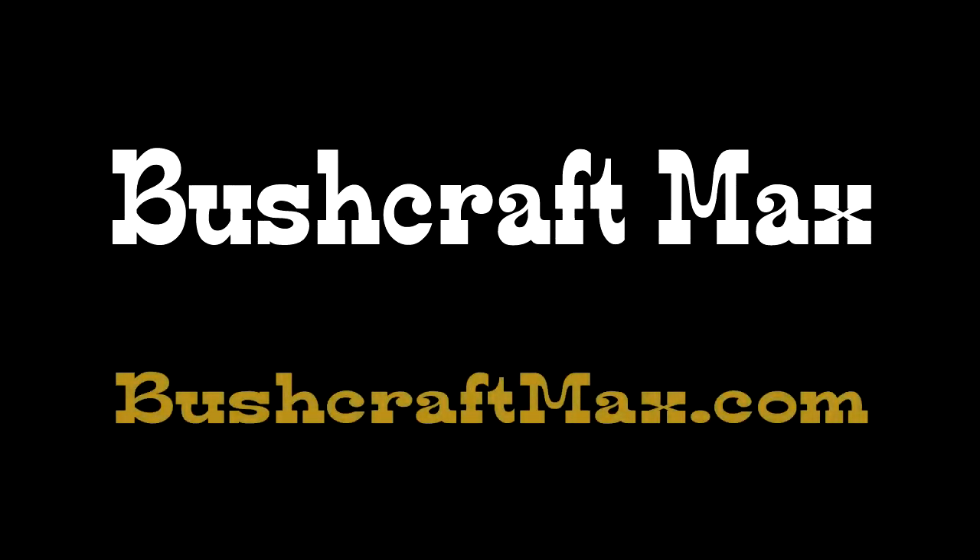Thanks for taking your time to watch this tutorial. Over at Bushcraft Maxx, I'll have a resource page there where it tells you about knife making supplies and where to get them. Appreciate a thumbs up, and I'll see you next time. Thank you.